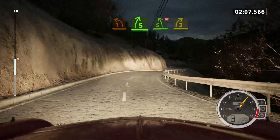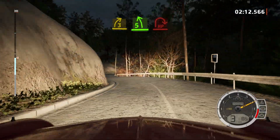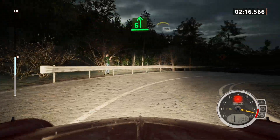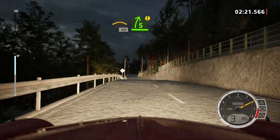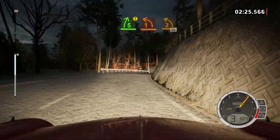Into 3 right, into 5 left, and open hairpin right. 1 right, and 6 left, and 6 left. Into crest, 100. Slowing. Caution, 5 right, and 1 left, long. Opens, Titans 2, 30.